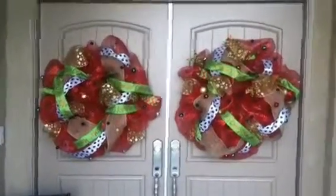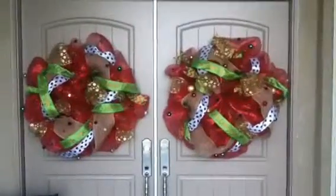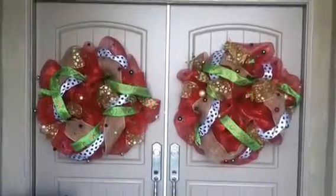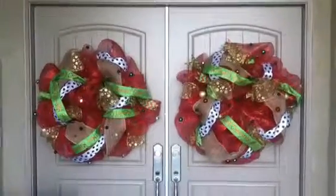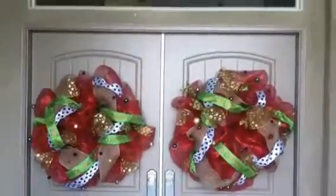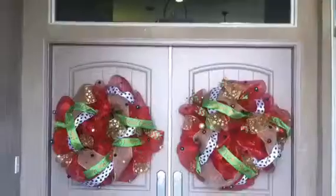These are some wreaths that I just made and they're so fun to make. I've now made three and I'm going to make some more for some friends, and then have some other friends over to make some. Those are a fun project. I'm going to make a swag hopefully tonight to put over the whole doorway. I made a swag last year but I'm going to change it up and kind of get it to match this.